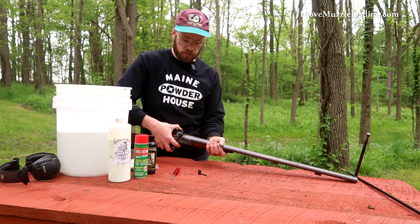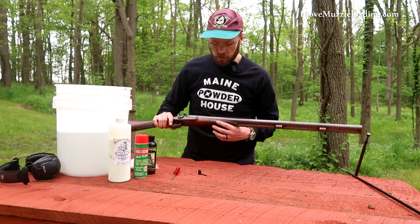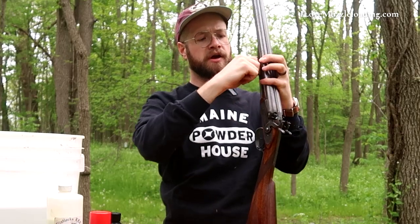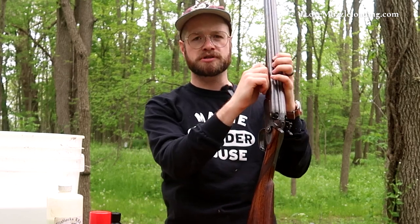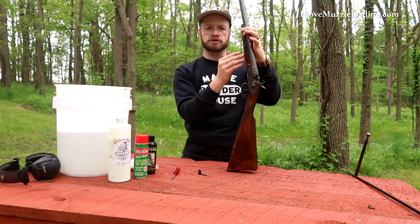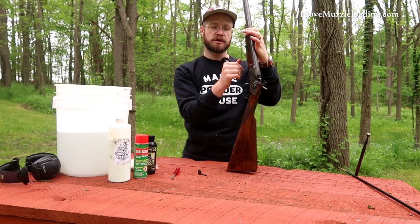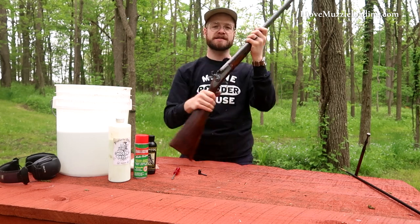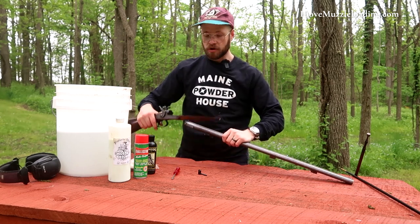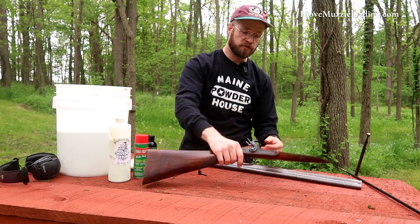Because it's English-made and from the mid-19th century, we have features that make this really easy to take down and clean. To start, just like on any percussion arm, we can set our hammers to half cock. We have a barrel key at the front of the fore stock — we push that forward using a thumbnail or a screwdriver. The barrel key slides open, and it's actually captured in a slot so it can't be lost. Our barrels come out and we have our barrel assembly and stock assembly separate from each other for easy cleaning.